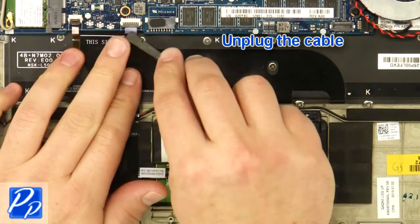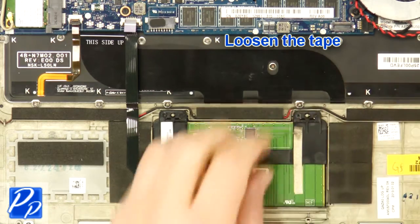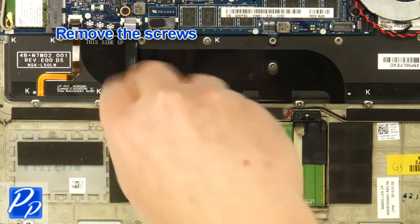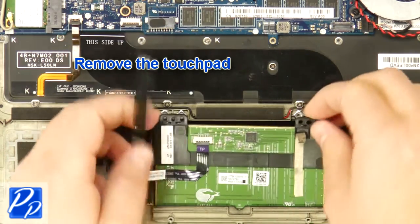Unplug the cable. Loosen the tape. Remove the screws. Remove the touchpad.